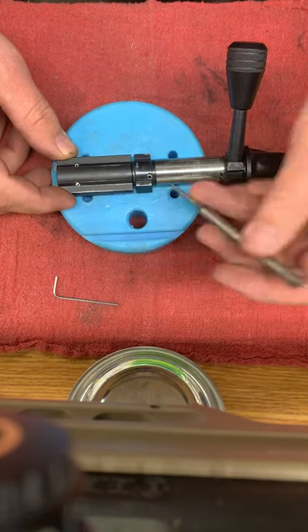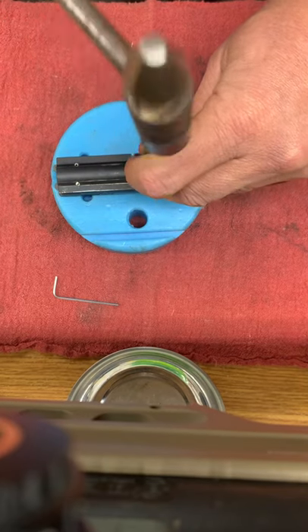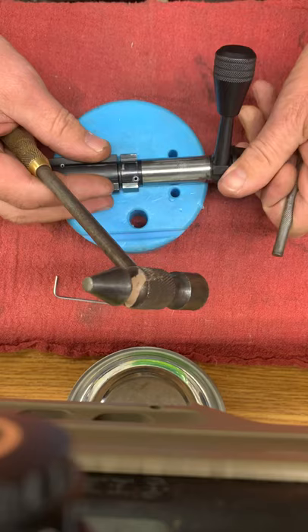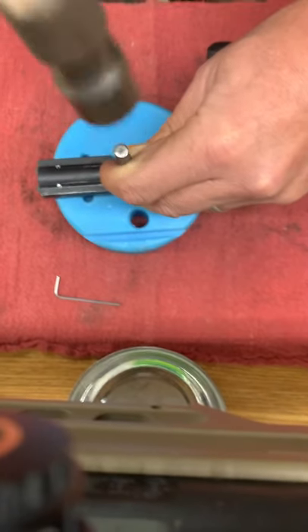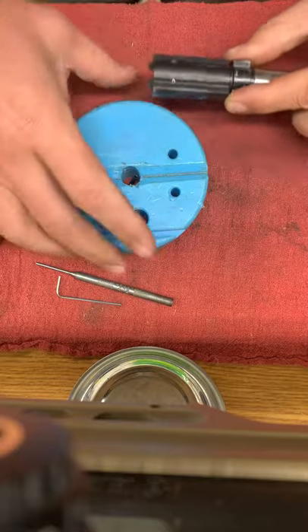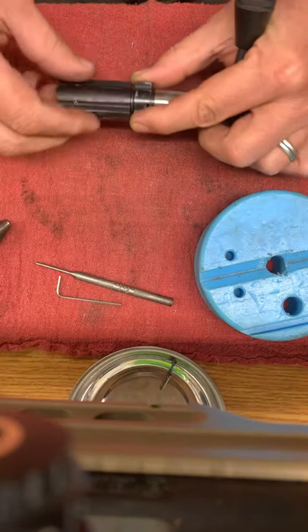To start with, we'll take and drive this roll pin out to get the bolt body away from the bolt head. Set that roll pin aside.